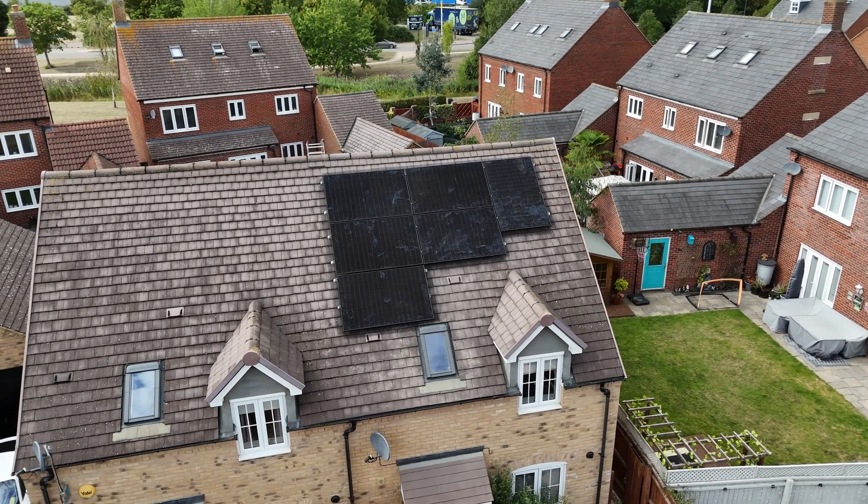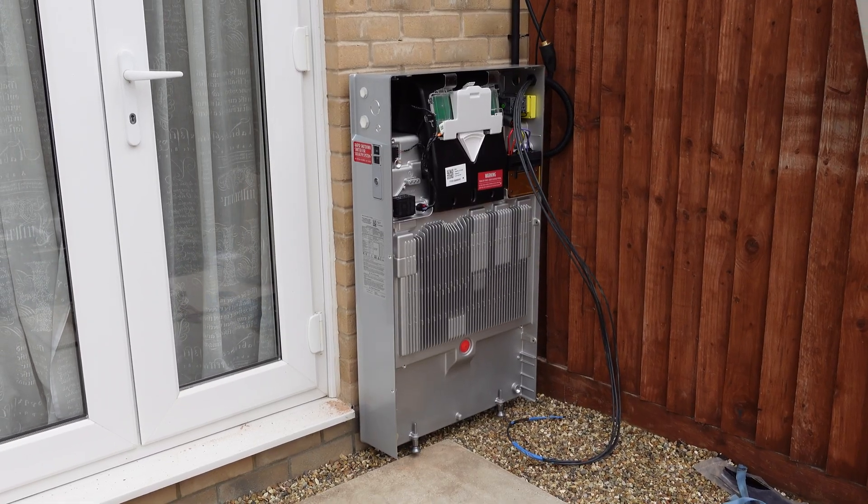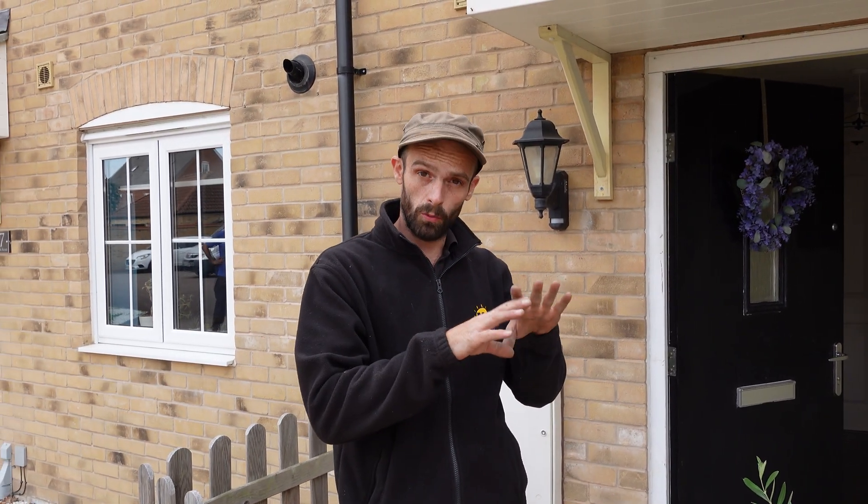We've just completed the front array, got it all bird-protected and finished. I've started the installation of the Powerwall — the aim now is to get the gateway on the wall where we moved the fuse board down yesterday, get the Powerwall all wired up, and then we'll look at the commissioning and the installation of the rear solar panels this afternoon.